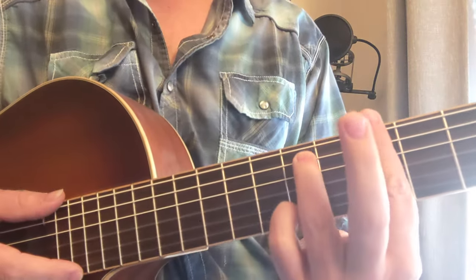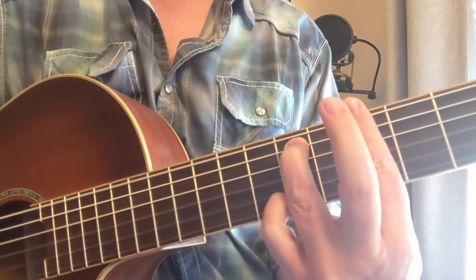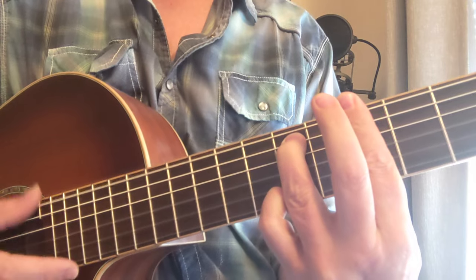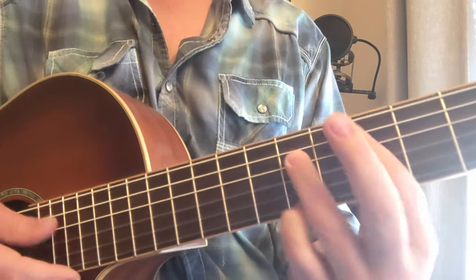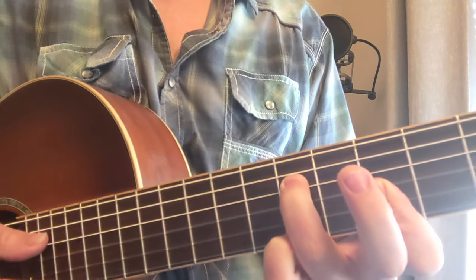The next one is a minor nine. We have our minor seven; if we put a pinky down in the bottom, we have a minor nine. You could also look at that as a top of a chord by going seven, five, five, seven — A minor nine top.